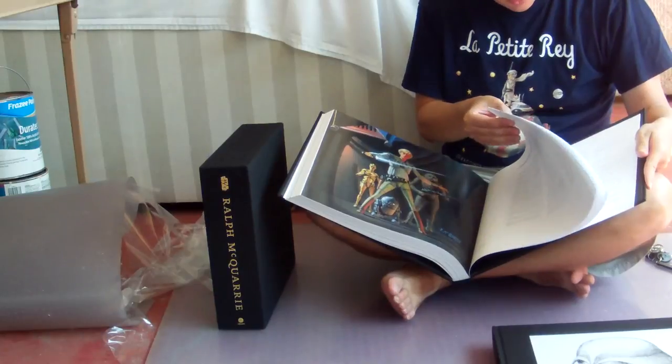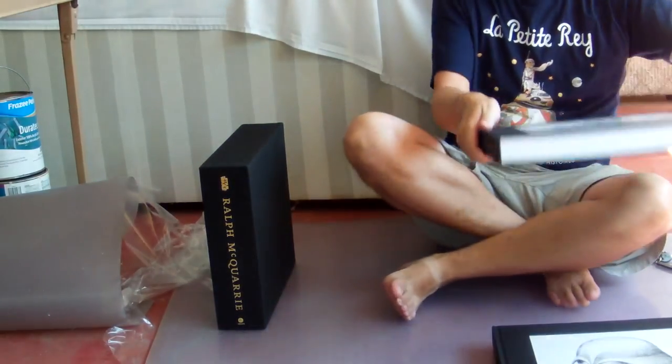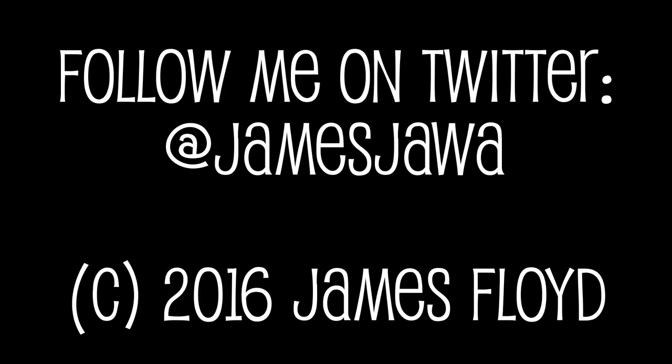So that's about it. Each book is 400 pages. It comes from Abrams Books, and that's about it for now. Thanks a lot. I hope you guys enjoyed this video.